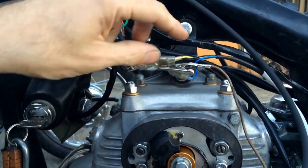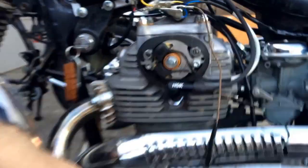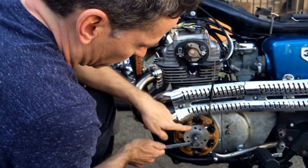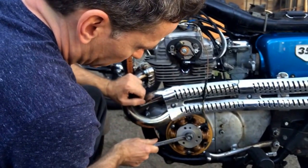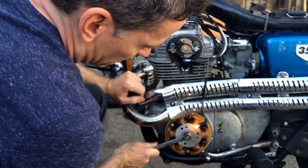We're setting the timing here for the left pickup, which is the yellow wire — left pickup. So as we come around to the LF mark, the light will be out, and then it will come on at the LF mark.